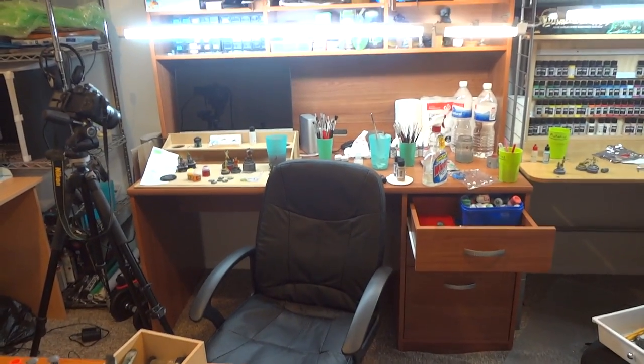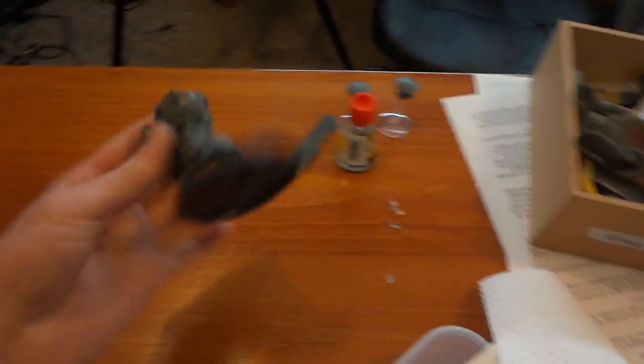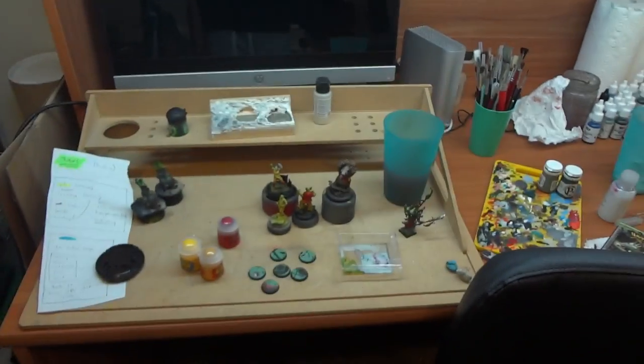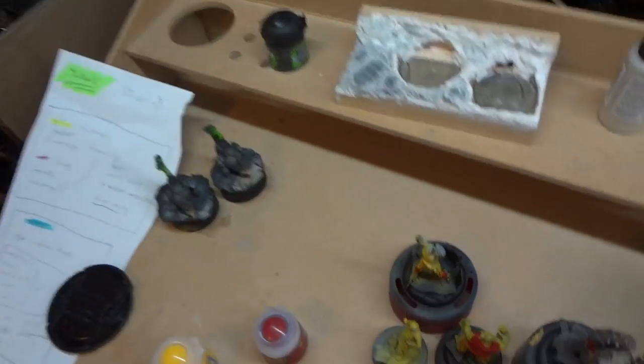As you can see, there's a lot of stuff. First of all, we have Tau. I've got one of these XV-88 Broadsides — I've got the drones I'm assembling there, the instruction manual, and the sprues for them somewhere. Also, we've got the Hammerhead, which is in the box up there. Sorry about the shoddy lighting — don't point a camera at a bright light is the moral of this clip.